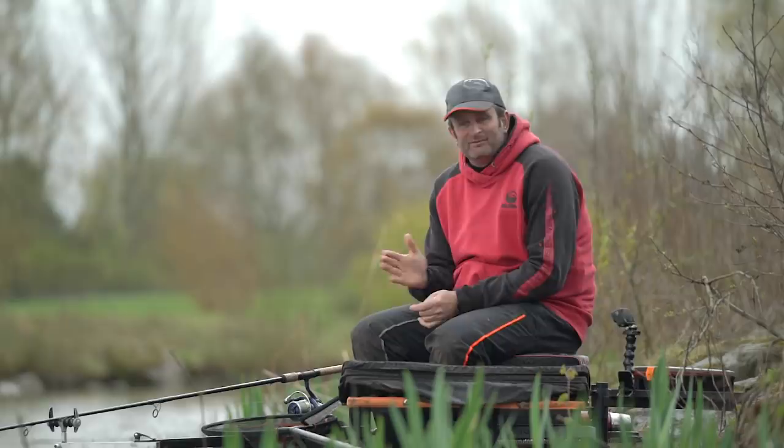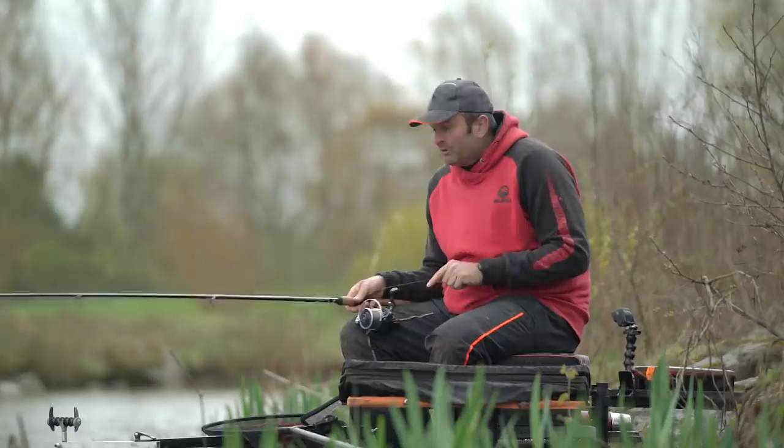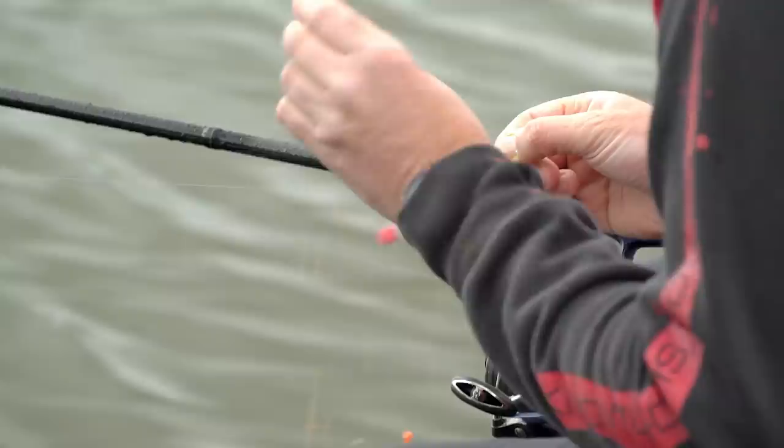Without doubt, the most important cast of the day is your first cast. If you get your first cast right when you're fishing venues like this, the rest of your session becomes a lot easier. That first cast needs to be on the right distance. We're starting at 64 metres. I think it's going to be a patient day — it's cold, the water's clear. I don't think lots of casting and putting lots of bait is going to do me any good. Every cast needs to count.